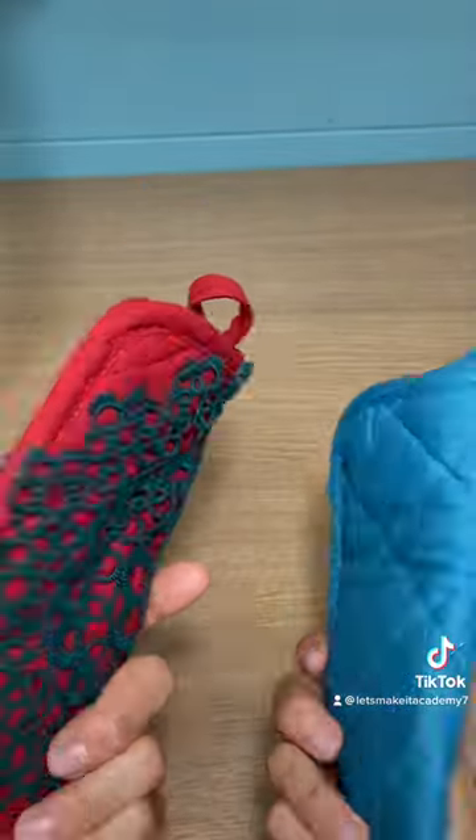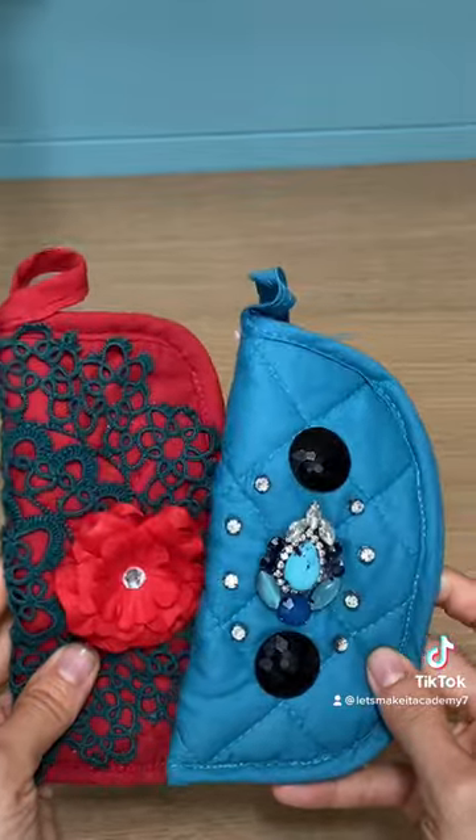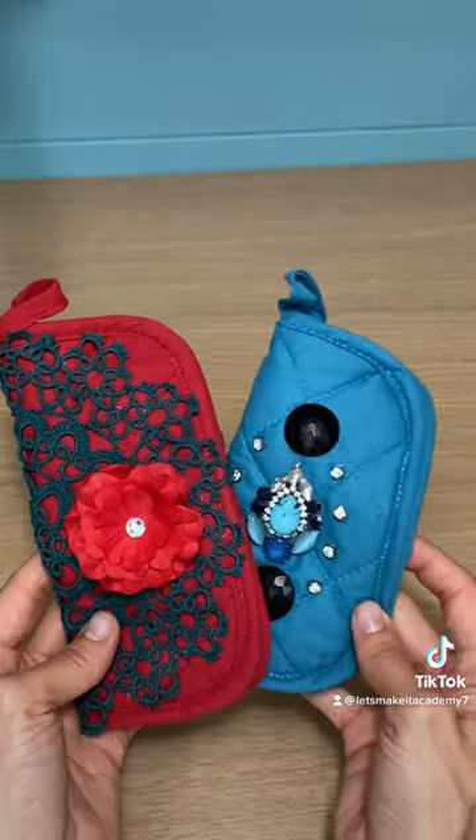My tutorial shows you how I made these, so check them out and make a few for yourself. And honestly, they make really cute gifts.